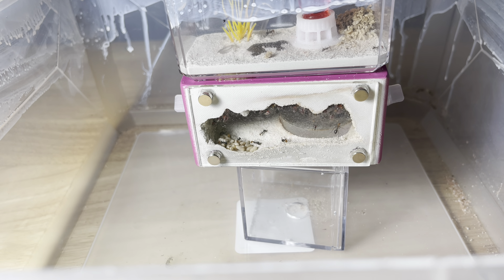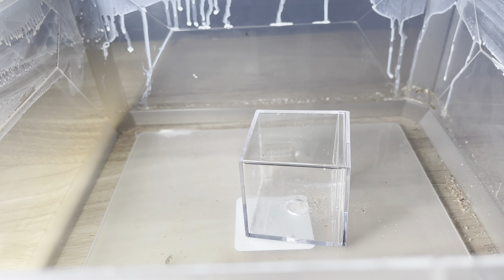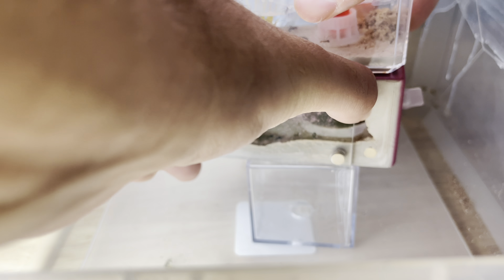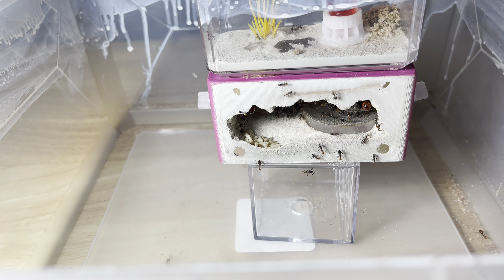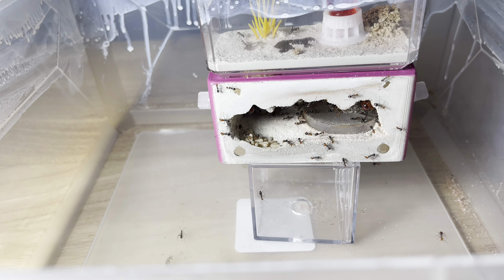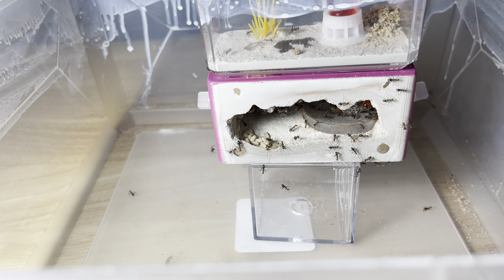First what we'll do is pop the outworld of the fortress off. This colony doesn't have any fully engorged repletes, so there's really no need... I mean, there's maybe one or two. So we'll go ahead and pop the glass off the fortress and just double check. Some of these workers look like they might be a little immobile.